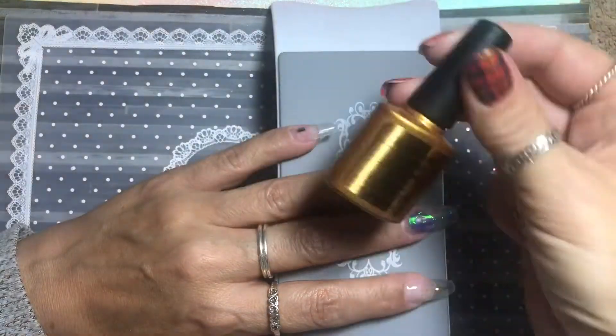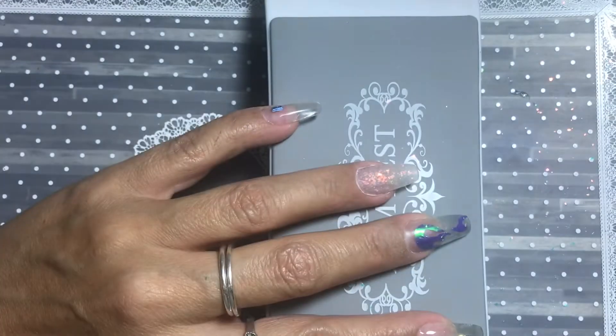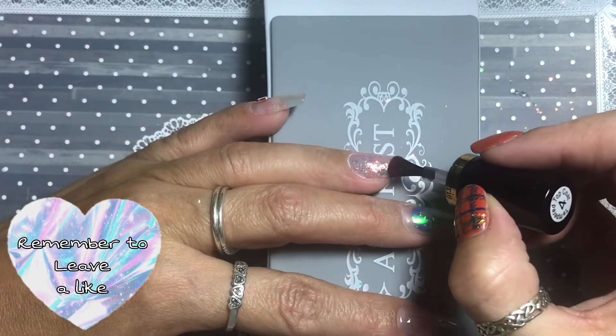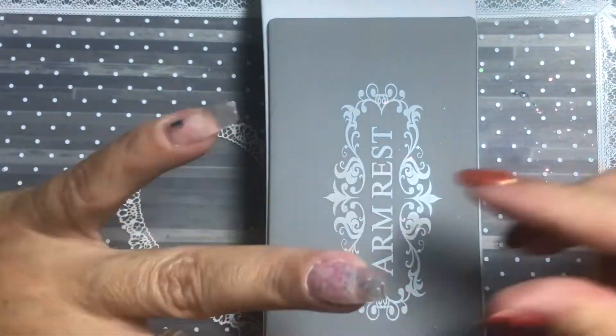I top coated with a rubber top coat and then buffed it down to make sure there were no sticky edges, then put a final top coat over it. Just look at it — is that not just delicious? So yeah, that was that.